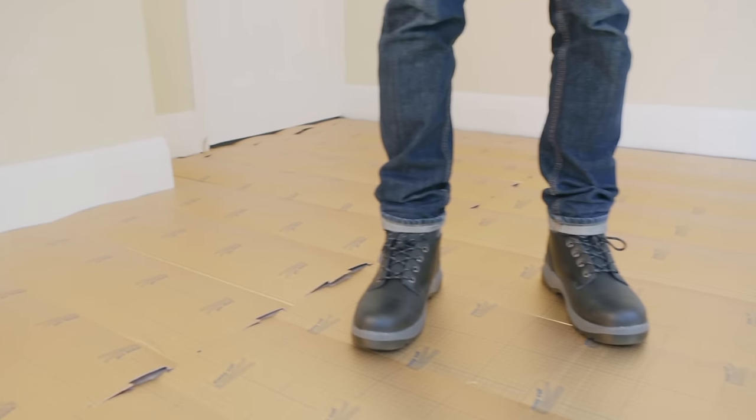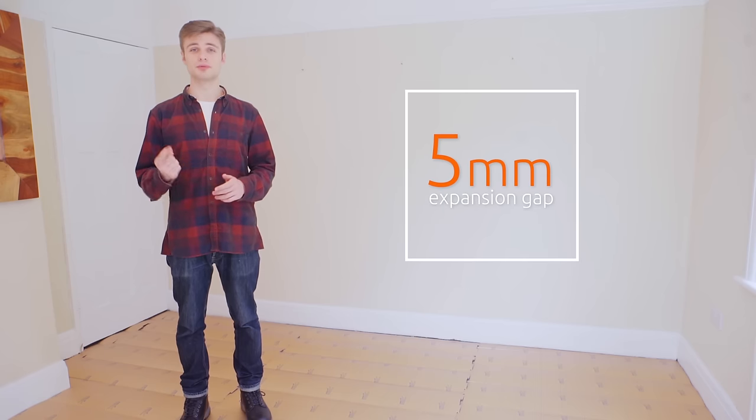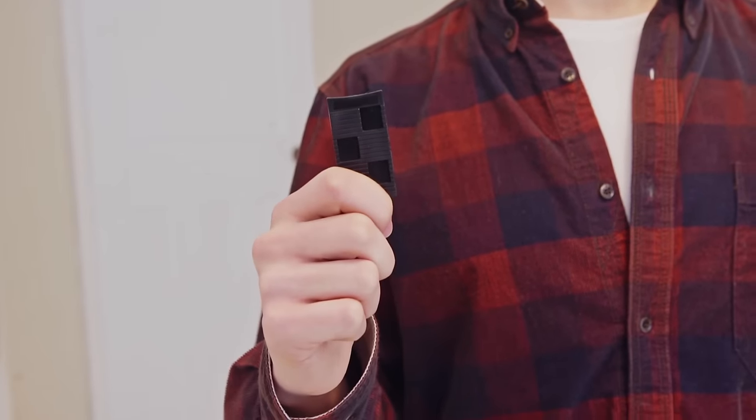With your hardboard and underlay down, there's just one final thing to go over before we get started. Luxury Vinyl Click Flooring can expand and contract in hot and cold conditions, so it's vitally important to leave a 5mm gap around the perimeter of the room. This gap can be achieved by using spacer wedges of 5mm width, which you can pick up from your local B&Q store. This 5mm gap can be neatly covered up by the skirting board or matching floor trim, so you won't even know it's there.